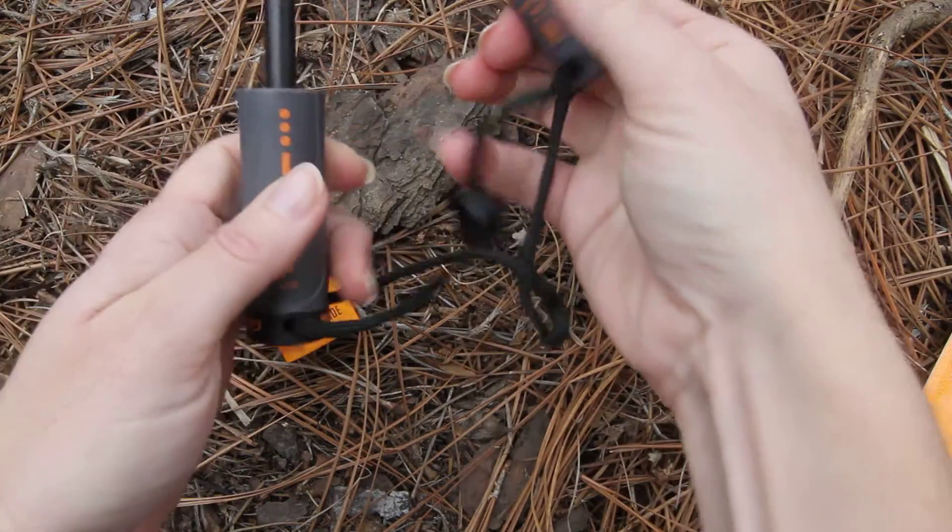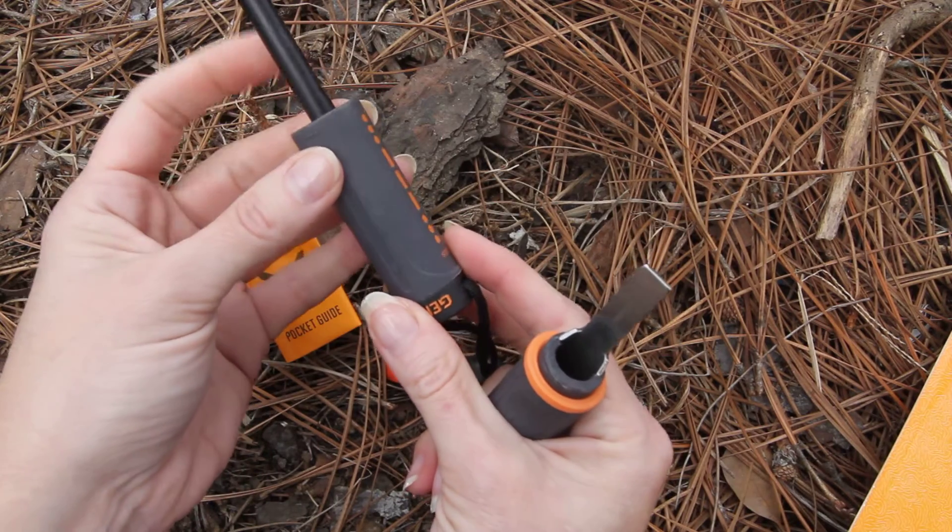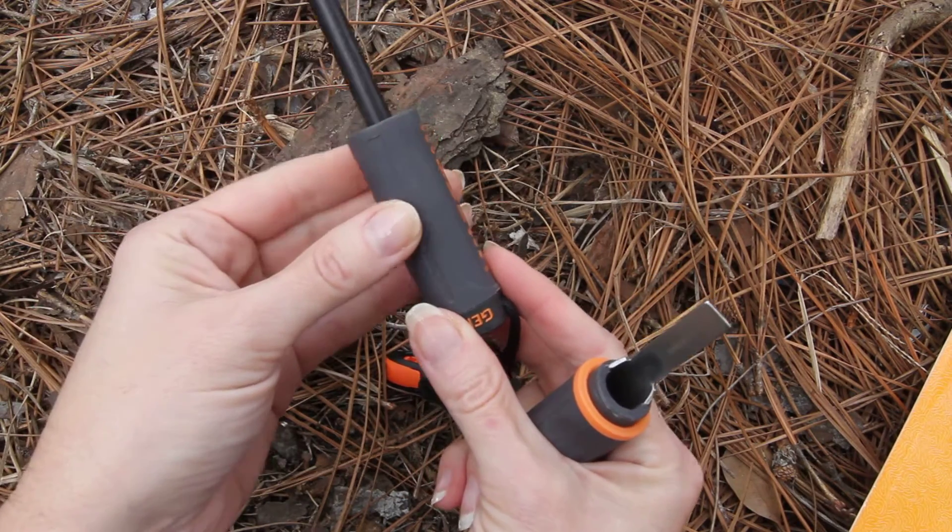When you're ready for your fire starter, just pull that apart — this is made with the ferrocerium rod and metal striker.